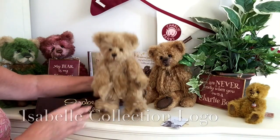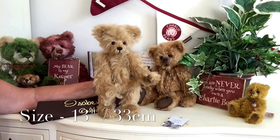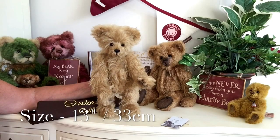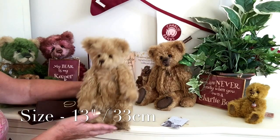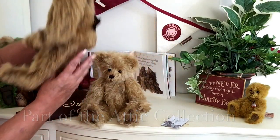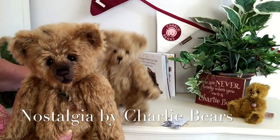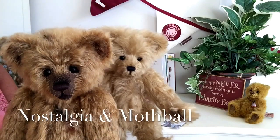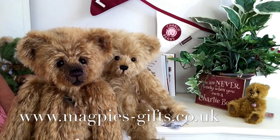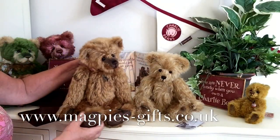He measures from the bottom of those paws to the top of his head 13 inches, which is about 33 centimetres, so he is an absolutely gorgeous size. Now, before I go, I just want to introduce you very quickly to one of the other bears in that Attic collection, and this is Nostalgia. If you'd like to get hold of Nostalgia or Mothball, please visit my website, www.magpies-gifts.co.uk. I'd love to hear from you — thanks for watching, and bye for now.